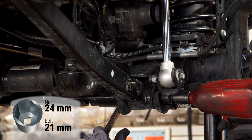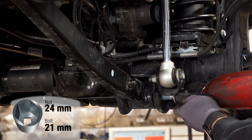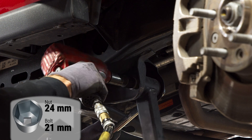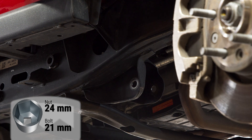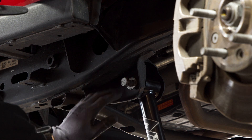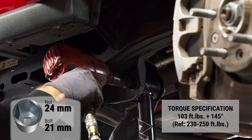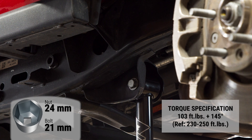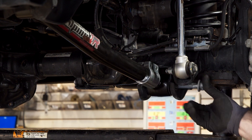Remove the front lower control arm. It is best to switch out one arm at a time. You can do up to two arms at a time, but going only one at a time is safest and simplest. Install the front lower Alpine IR control arm. The IR bushings allow you to tighten the hardware right when you install it. If you are not using the Alpine IR control arms, then wait to tighten the hardware until you have finished installing all of the arms.